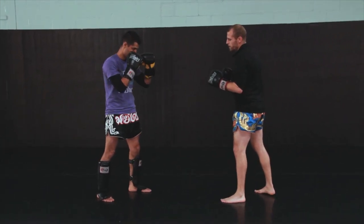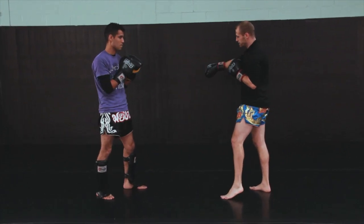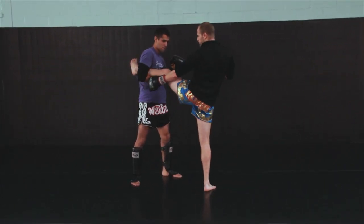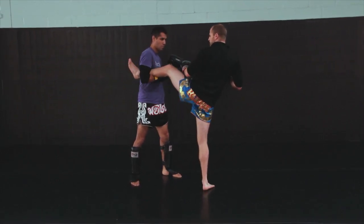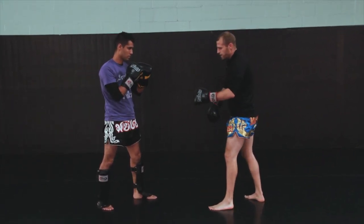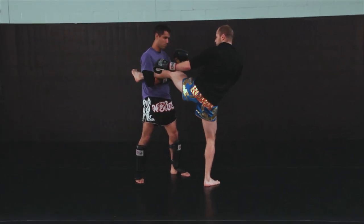The first technique is off the left roundhouse. Coach is going to catch my leg with an overhook, so I'm going to feed the kick. He's going to step offline so that he doesn't absorb all the force of the kick. He's going to hook the kick in really tight — he doesn't want to leave any space in his hand, or I can easily just pull my leg out. So once again I throw the kick, he steps off, wraps his arm around the kick really nice and tight, hooking it tight up into his armpit.